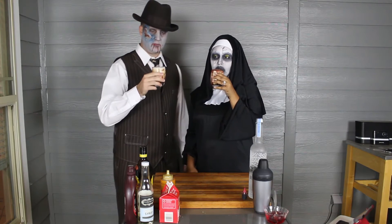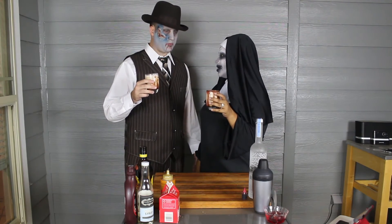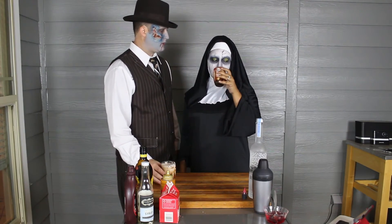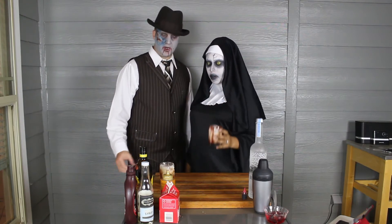Happy Halloween! Tastes like I thought it would — like an ice cream sundae. Like chocolate milk. Yup, it tastes like chocolate milk. Little boozy. Highly fattening. Definitely decadent. Tastes more like a milkshake.